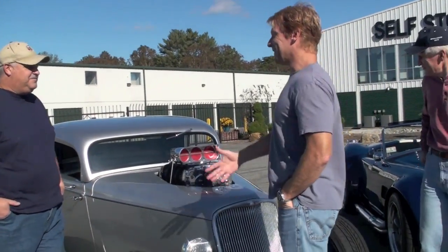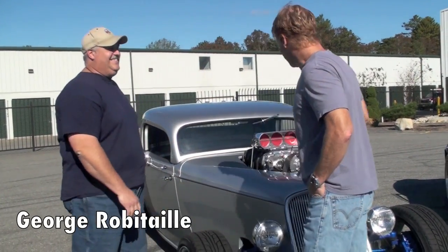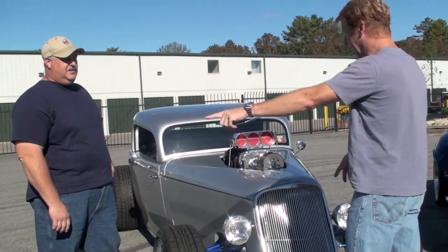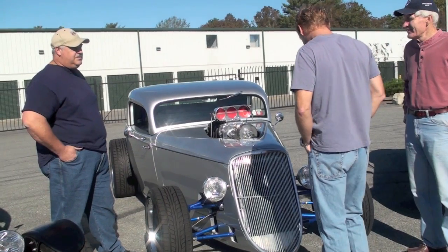Nothing mild about this car. Tell us about the car. So that's serial number 2 — actually, this is number 78. Got it about two and a half years ago.